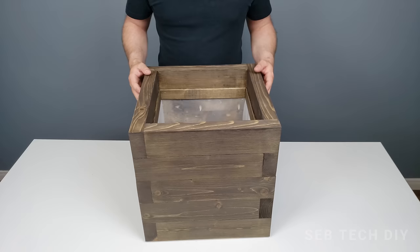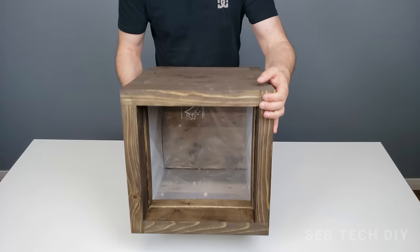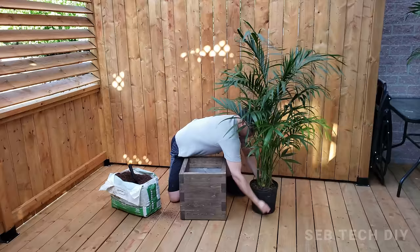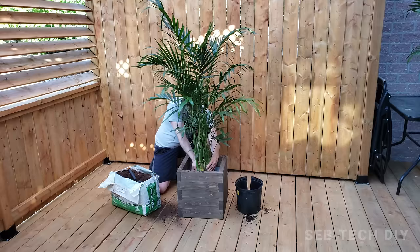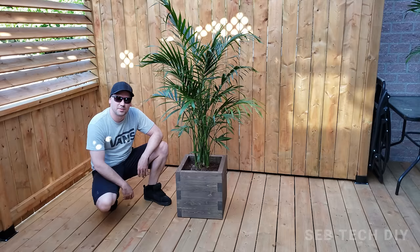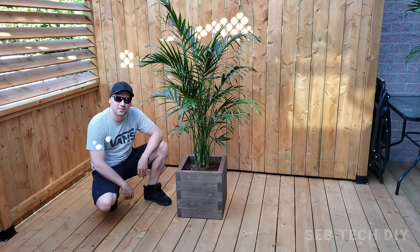We're almost done — I just stain the underside before adding a plant. I made this planter for my Chamaedorea palm. The species requires only medium light so it's perfect for my deck. It's a super easy-care houseplant, and when Canada's cold winter comes I'll bring it inside. Thanks for watching! If you have any questions, ask in the comments below. Don't forget to subscribe — see you next time!